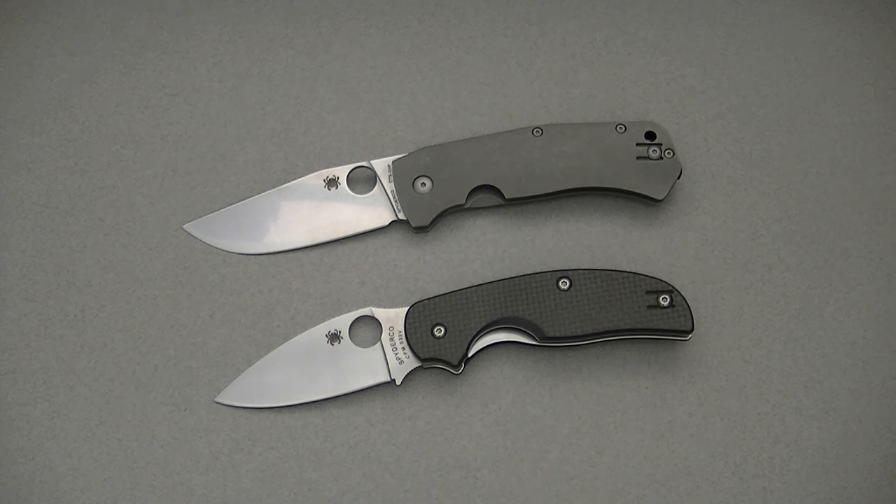This time we're going to be checking out the Spyderco Schleisch Buoy, which is designed by Polish knife maker Marcin Schleisch. This is the second collaboration he's done with Spyderco, the first being the Techno, which is a small, chunky little titanium frame lock folder that was released a couple years ago, met with critical acclaim and still a very well received and highly regarded pocket knife.